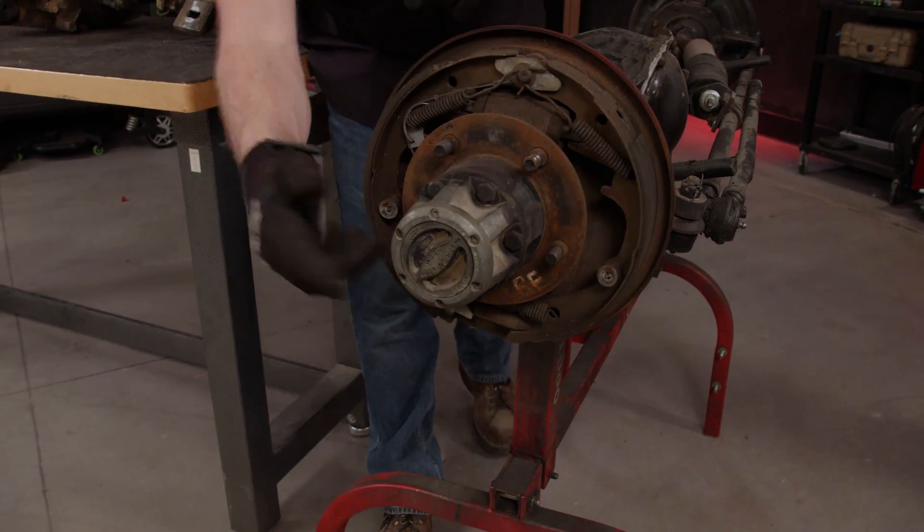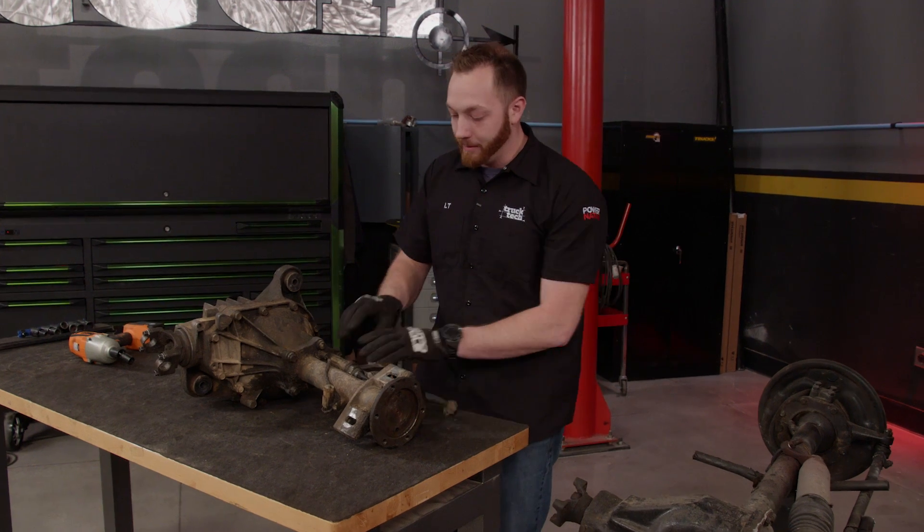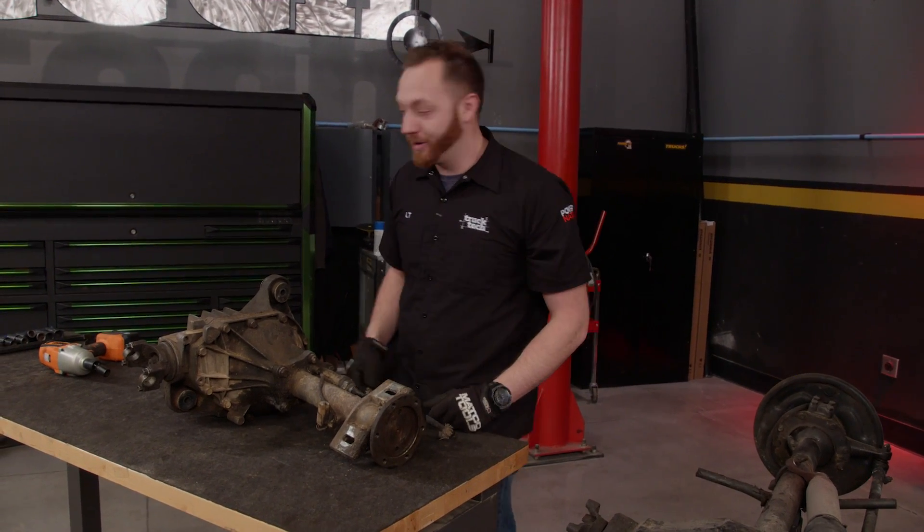On the old-school axle, it's out here on the end of the hub. And on the IFS front end, it has an electronic disconnect mounted inside the axle. And that's where we're going to start our teardown.